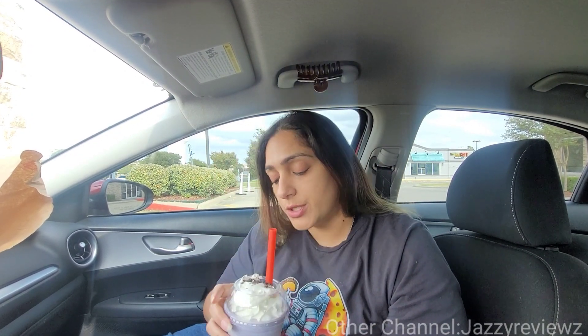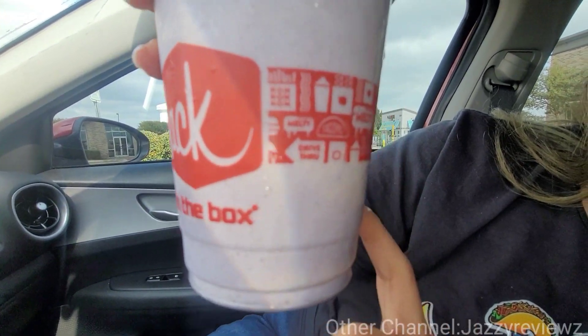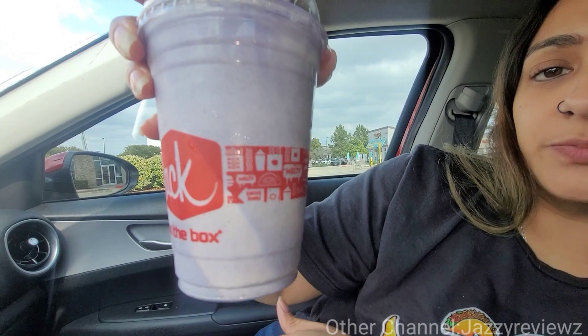It is mixed with Oreos as well, as you can see on top. If you look closely enough, you can actually see where the Ube mix was mixed in — you can see some of the white vanilla ice cream shining through. But I don't care about what it looks like, I care about what it tastes like. I wasn't thinking that the Ube flavor was going to be super strong, but it kind of tastes like it has a cotton candy sweetness to it, mixed with the Oreo flavor. This is pleasant — I'm pleasantly surprised by this. I thought it was going to be more about the coloring, but the flavor really pops.